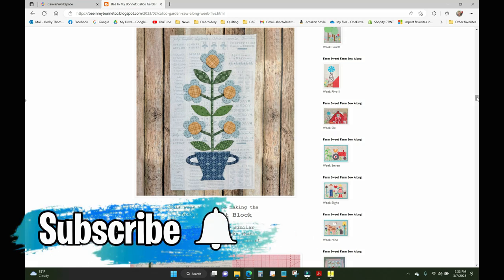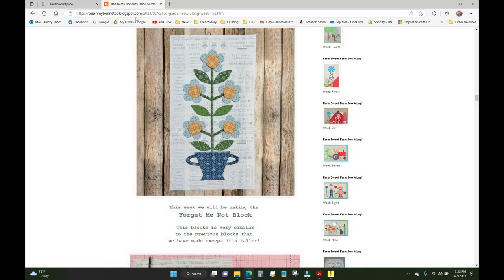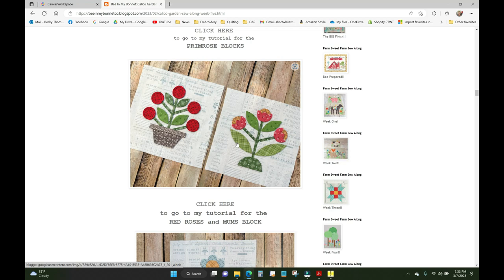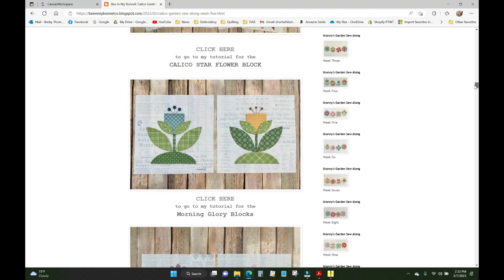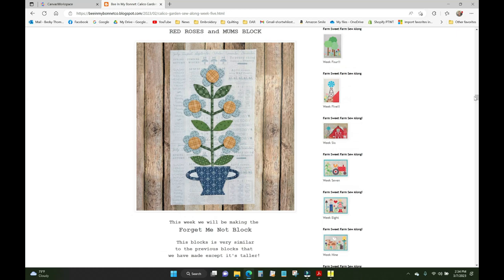It's time to do the Forget-Me-Not block. If you haven't been there yet, go to beinmybonnetco.blogspot.com — that's Laurie Holt's blog where she gives you directions on how to make each block each week. I did not make a video for the red roses and mums blocks because they're put together the same way as the primrose and morning glory blocks. The difference with the Forget-Me-Not block is that it's very tall — even with the big 10 by 16 hoop that comes with the Baby Lock Solaris or the Brother Luminaire, you're not going to be able to do this in a single hooping.